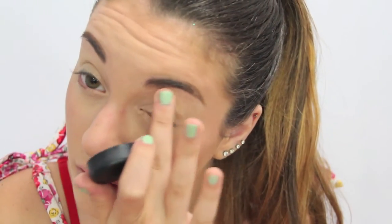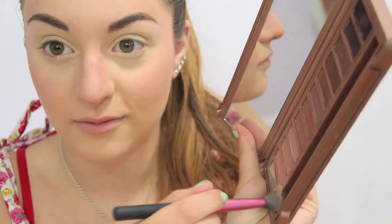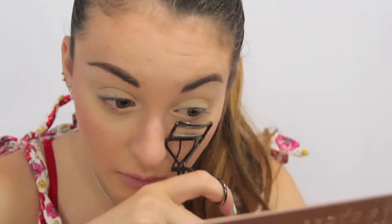So I'm putting on MAC Soft Ochre Paint Pot, and then just setting that, and then I'm also putting on the first color of the Naked 3 palette all over my lid for just a wash of color.